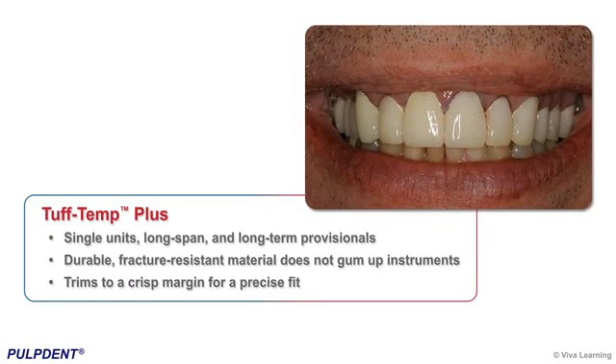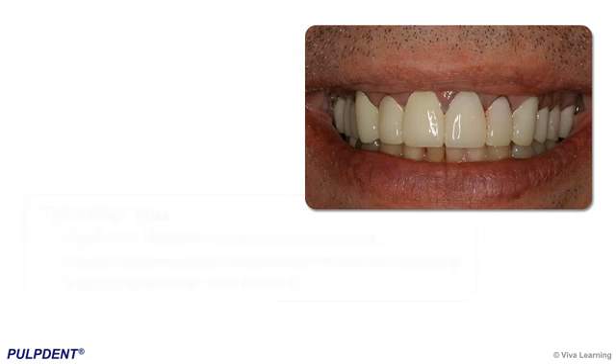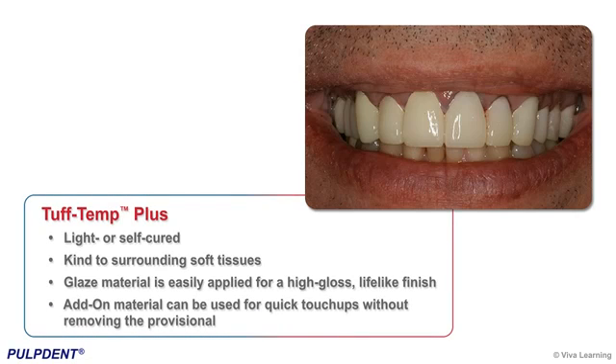Indicated for single units, long-span, and long-term provisionals, Tough Temp Plus delivers the total package without stretching your budget. The durable, fracture-resistant material does not gum up instruments and trims to a crisp margin for a precise fit. Tough Temp Plus can be light or self-cured and is kind to surrounding soft tissues. For exceptional aesthetics, the provisional glaze material is easily applied for a high-gloss, lifelike finish.